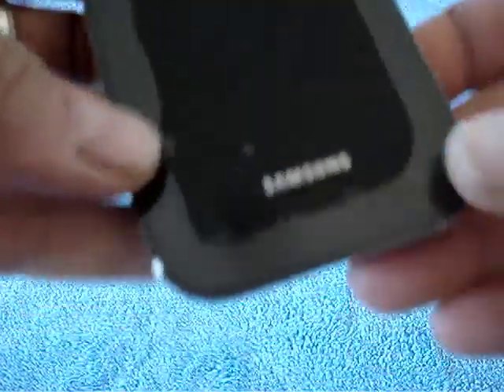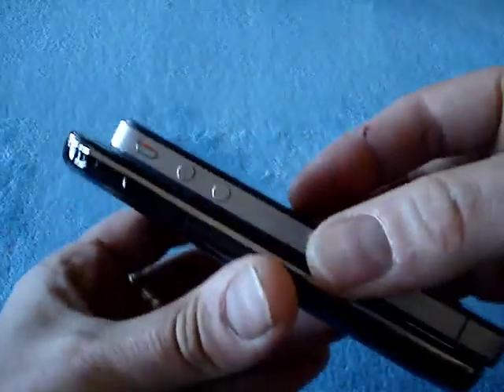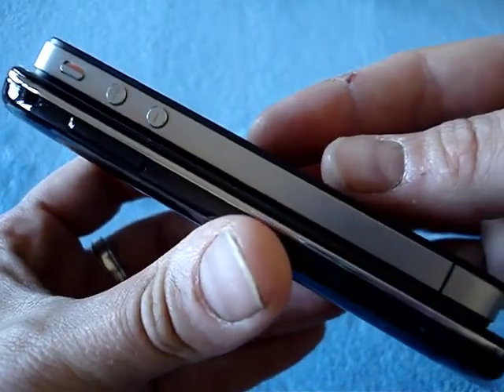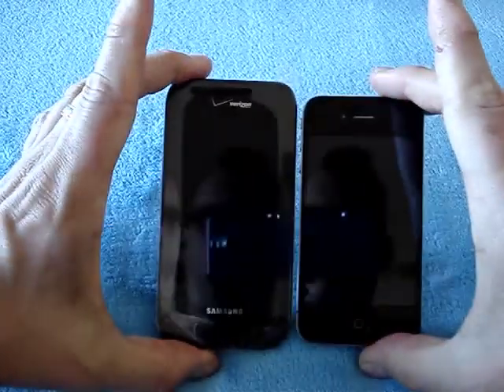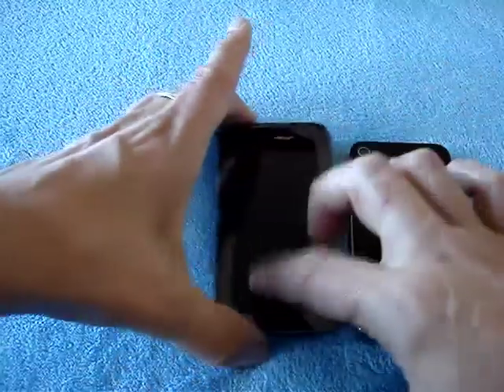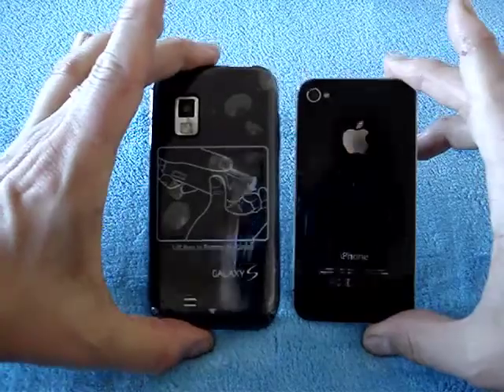These are my initial impressions. The weight is very light, as usual — all Galaxy S phones are pretty light and very thin. Here's a comparison with the iPhone 4. As you can see, this is a pretty damn thin device. And of course, it's a 4-inch screen versus 3.5-inch screen on the iPhone 4, which gives you a feel for the size difference.